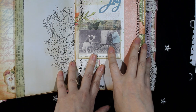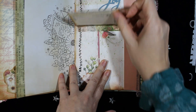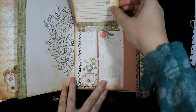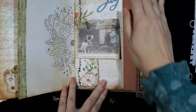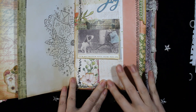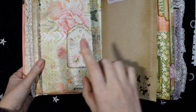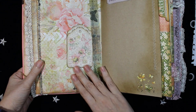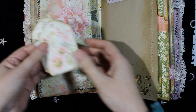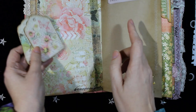This image is from Crafty Secrets and it flips up, with more space for journaling. More die cuts and some fabric on this side and some sewing. On the other side, here is a pocket made of lace with two tags inside the pocket. These tags are from Estamperia.